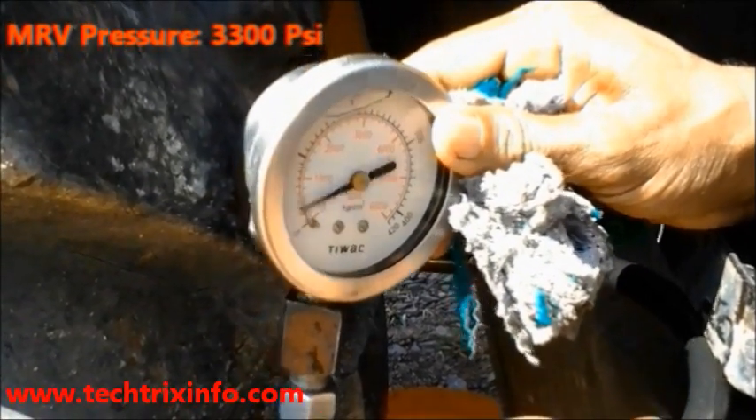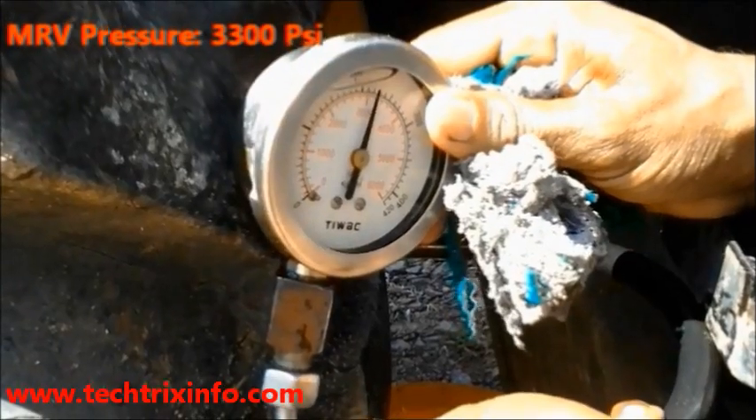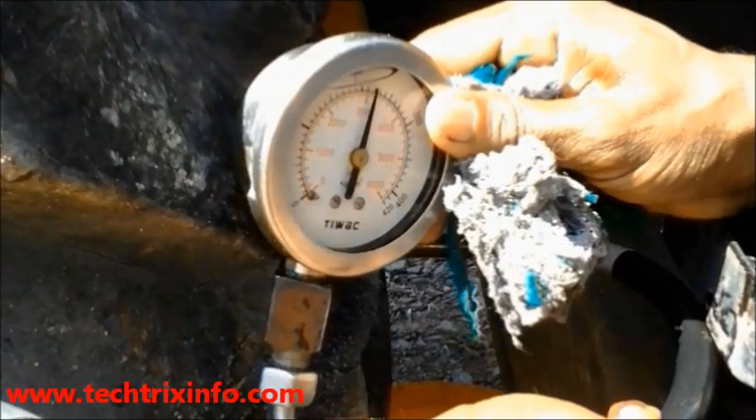3300 psi is the exact required MRV pressure on a JCB backhoe loader machine. The MRV pressure is perfect for an efficient and perfect output of this machine.